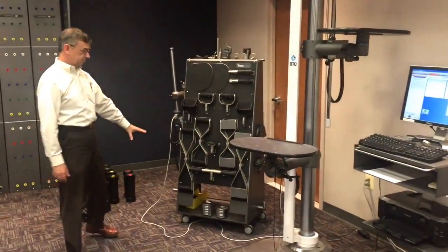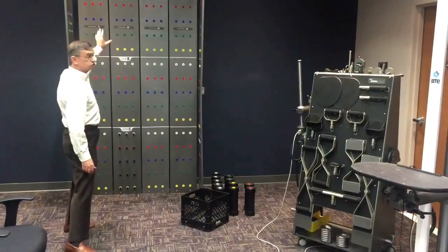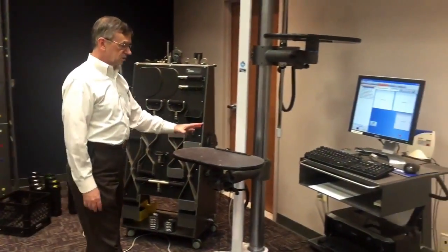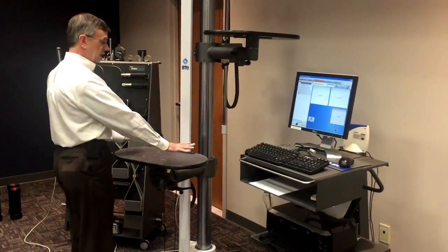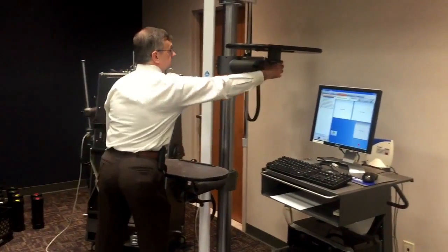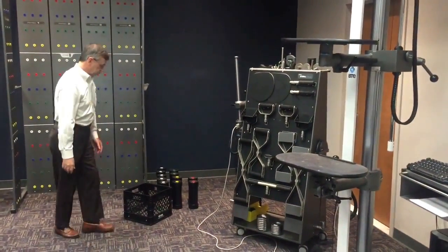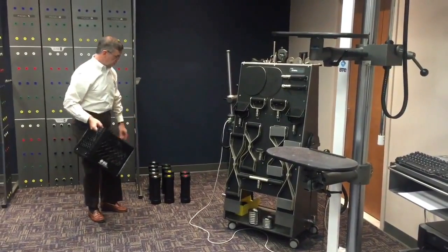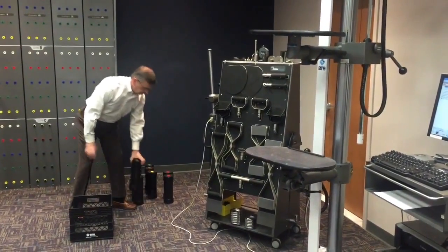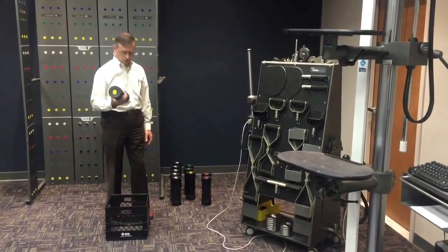These are the various attachments that can be used, and over here to my left we've got the functional range of motion board. So when the test is being conducted, it's simple to go from one setup to the next. Right now we've got a shelf on here that we can use for lifting. We use a specially weighted crate and a variety of weights that are color coded, so that when a clinician selects a weight, the color code will remind the clinician what the weight is, but the person being tested has no idea.